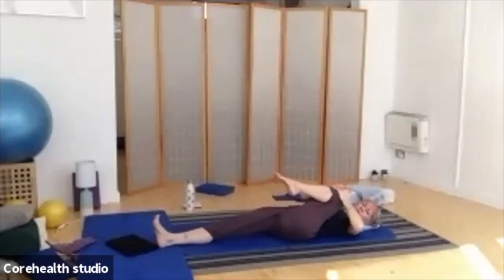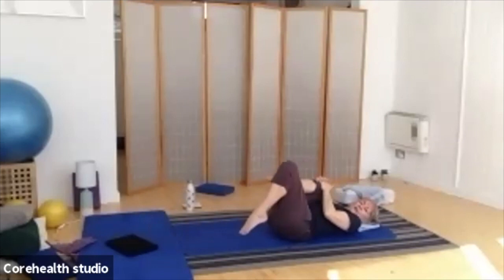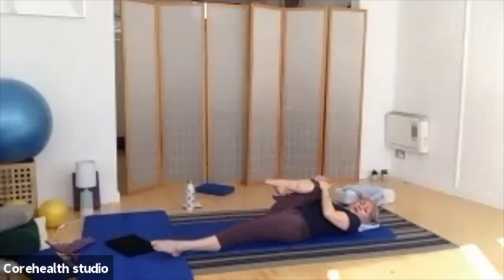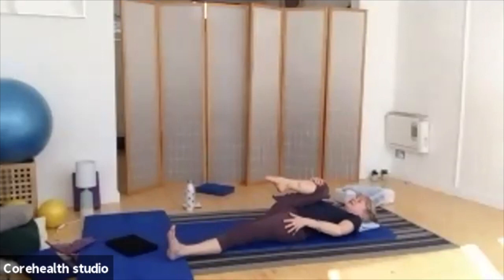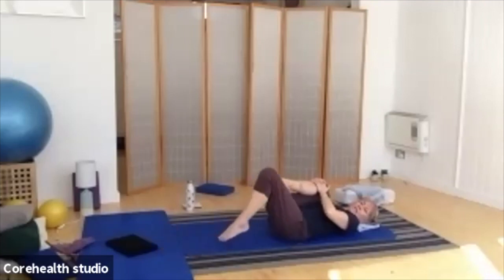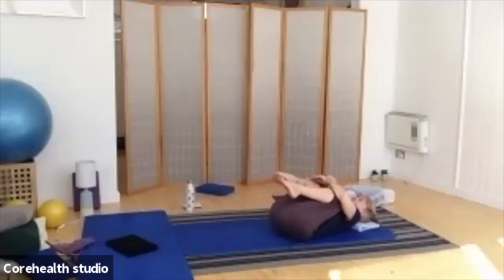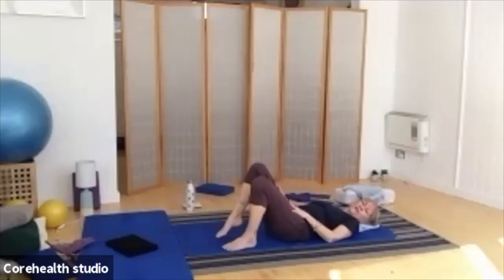Just hold it there for a moment as you breathe. Then we're going to swap it over — the lengthened leg comes back in. Take the hands on the knee, bring the other foot down, slide it away, push right out through the heel, as you bring that bent leg a little closer in. We're really lengthening right through the top of the hip, through those hip flexors. Bring both knees back in, another gentle little rock side to side, and then bring the feet down one after the other onto your mat.